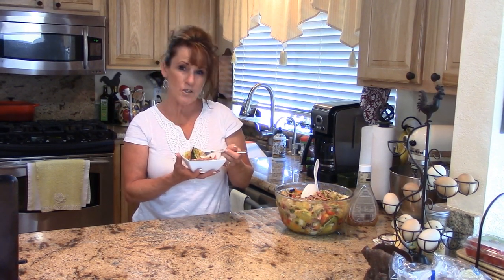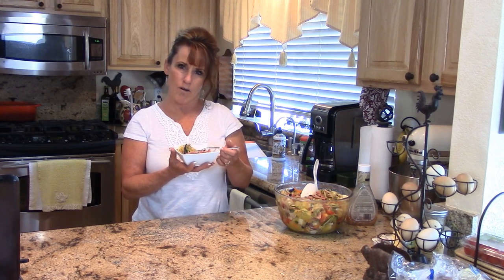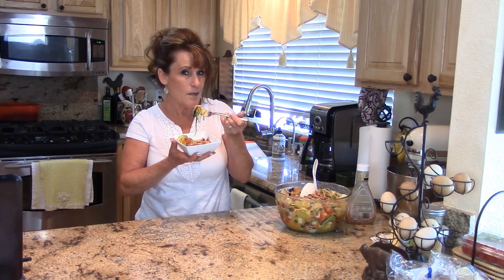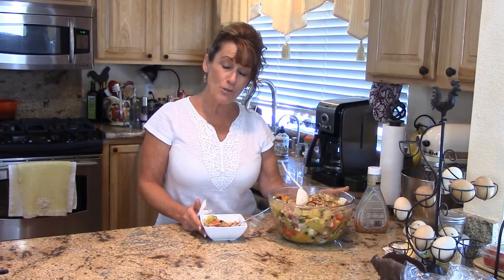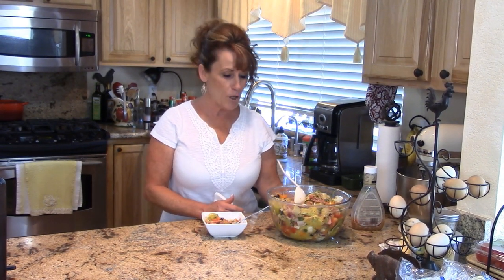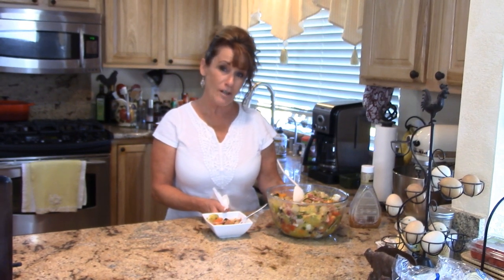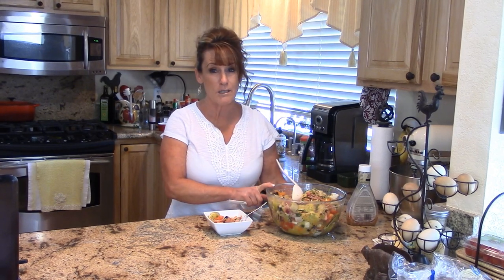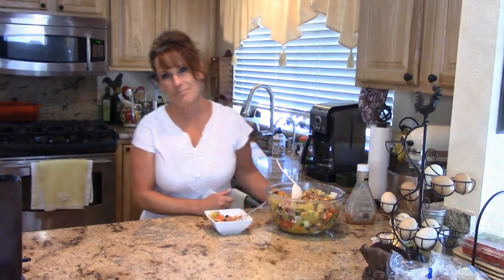It'll be even better tomorrow — absolutely phenomenal. I hope this inspires you to try your own hand at making a summer salad, maybe take your favorite salad and put a different twist on it with spaghetti squash. If it does inspire you, leave me a comment below and tell me how you'd make it or suggest something else you'd like to see. Check out the links and I can't wait to see you next time for another delicious recipe on Thursday, Monday, or Saturday. Bye guys!